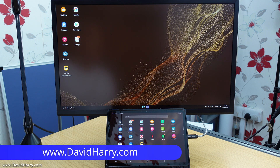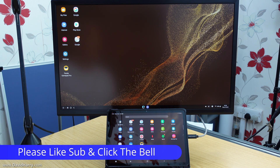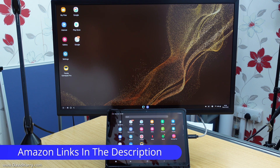Okay, so that should do it then for this short video, and hopefully it has been useful for people who wanted to know whether or not they could still use their older Samsung DexStation unit with their new Samsung Galaxy Tab S8. If you liked the video please give it a thumbs up, also consider subscribing to my channel and clicking on the bell notification icon, and as ever there will be links in the description taking you to Amazon where you can buy all the stuff used in the video.